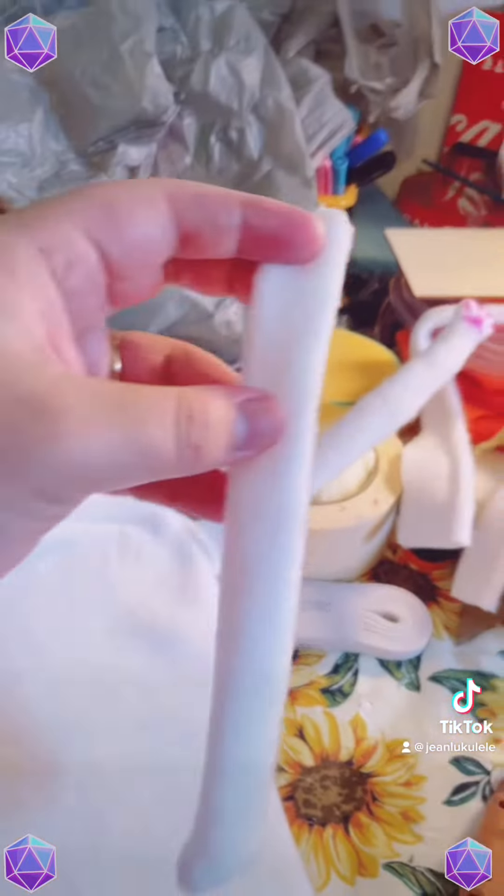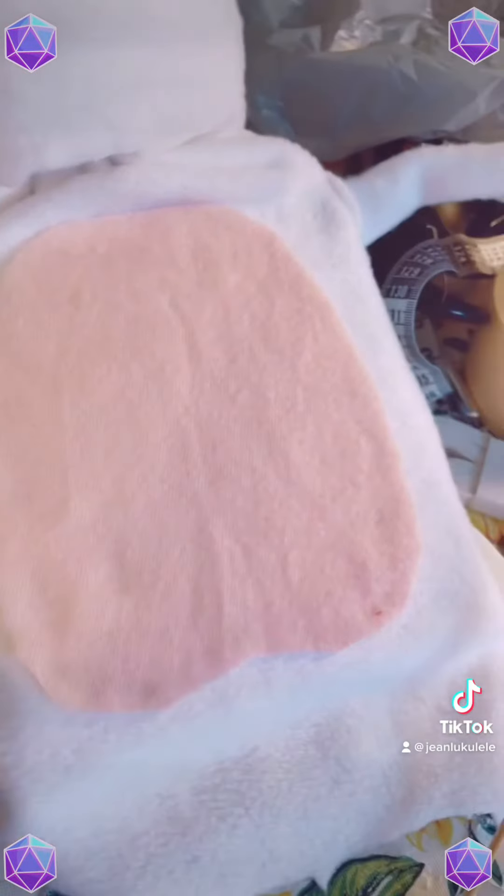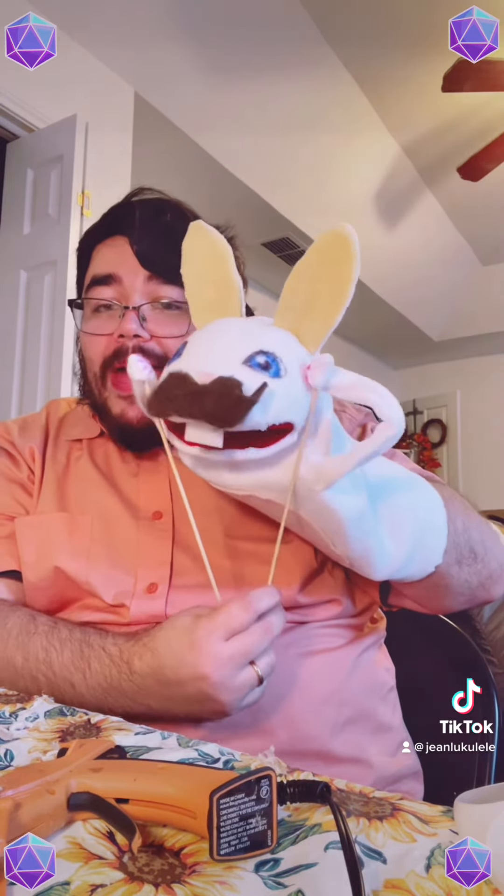Now let's make the body, which for this simple puppet is just a piece of foam with some fabric on it. With the body glued on, I can start gluing on the little arms I made, put little hands on there, add some sticks, and add a little pink belly. Put it all together and you've got yourself a nice rabbit with a mustache, beautiful blue eyes, and lovely ears.